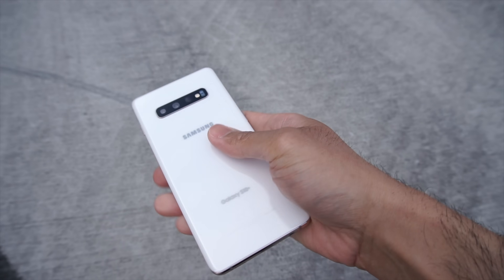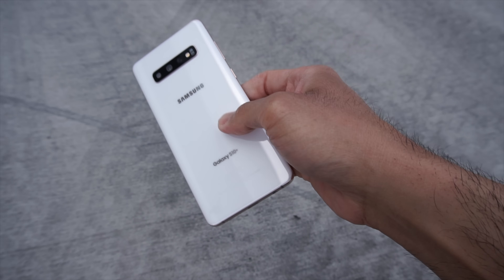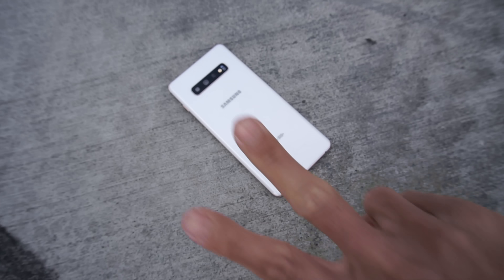Let me know in the comments below what you thought about this drop test of the Samsung Galaxy S10 Plus. Thanks for watching. Peace out.